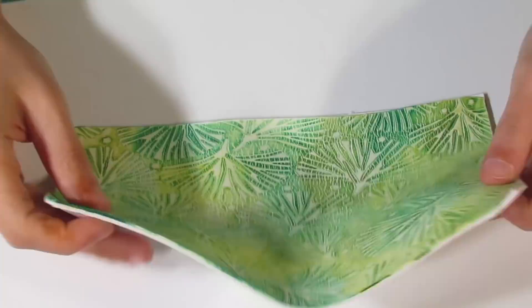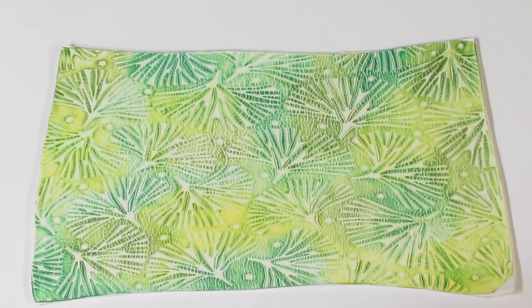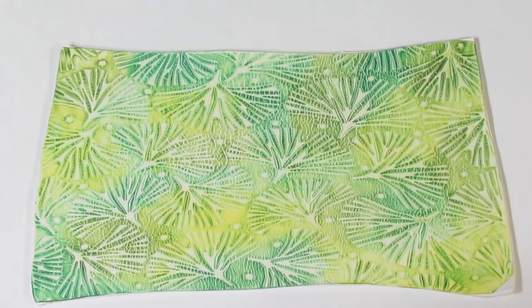I've been letting these sheets sit roughly 24 hours, and you might notice that the colours have dulled just a tad because the alcohol ink will sink into the clay. Depending on how long you leave it, the duller the colours will get, and the colours will change as different colours sink in, creating some really interesting effects.